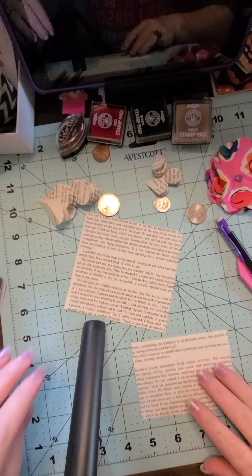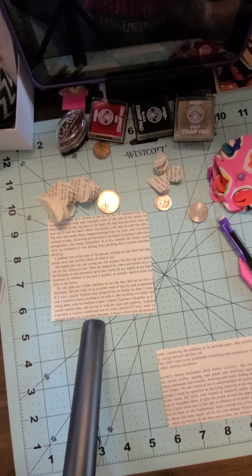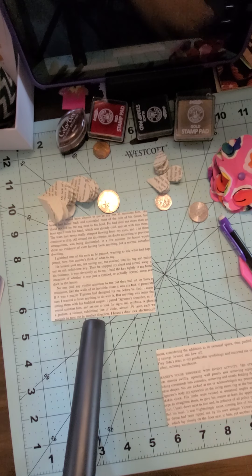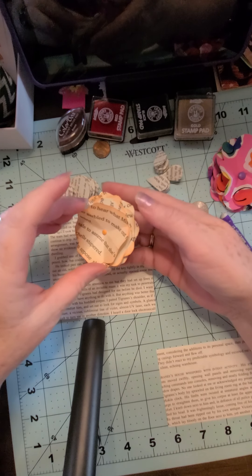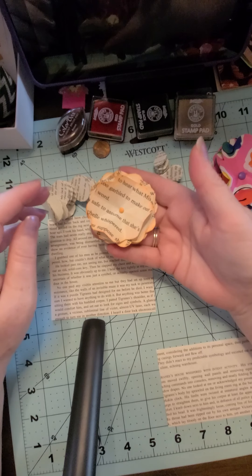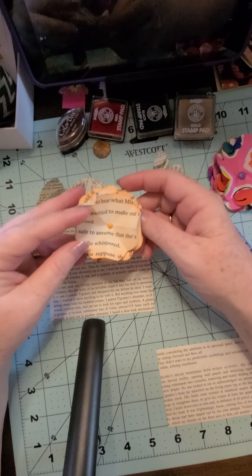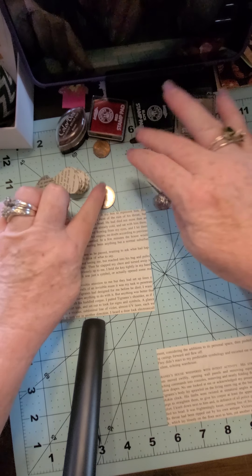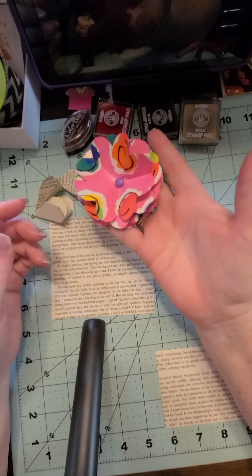I got asked how to make these little flower embellishments that I make out of book pages. I'll show you a quick way to do them — you don't have to have fancy tools or anything like that. These little embellishments are made from book pages and they're flowers. This one has a paper clip on the back of it. I'm going to show you an easy way to make them — look, just a quarter, a penny, a dime, and a nickel.